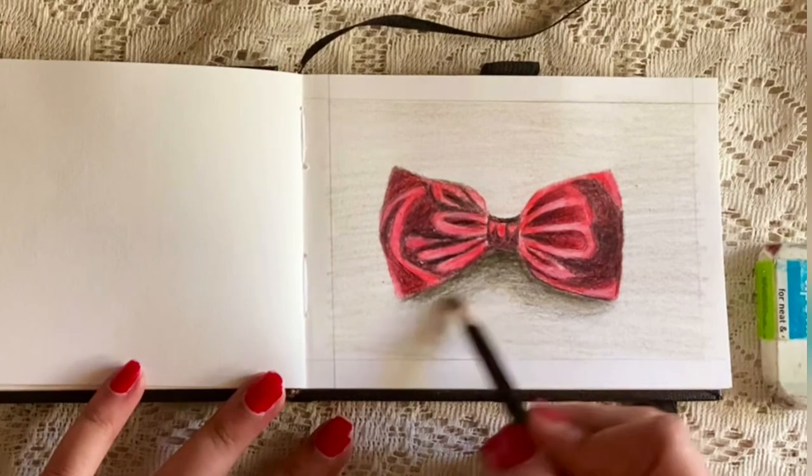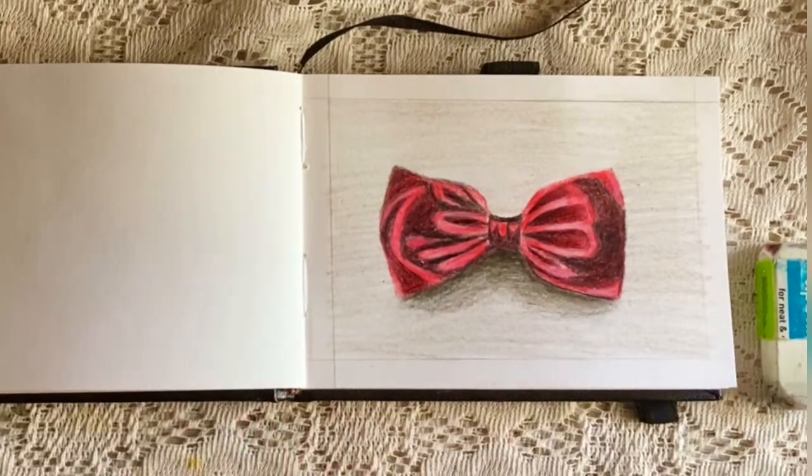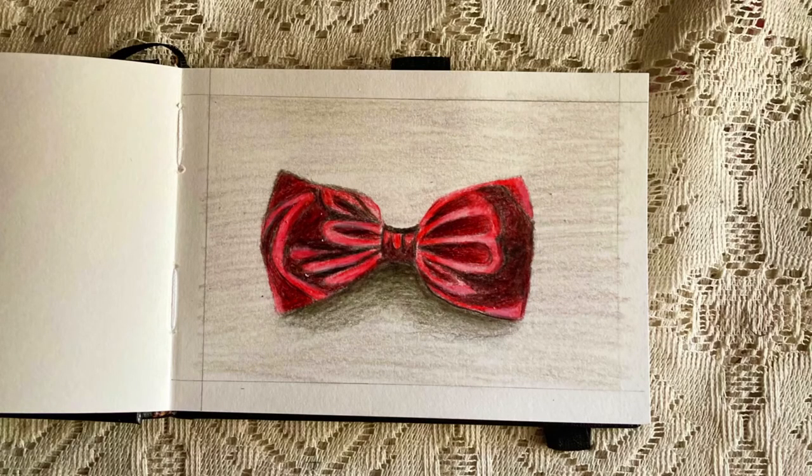I hope you all enjoyed this video and learned some sketching techniques. Thank you for watching, see you soon, bye!